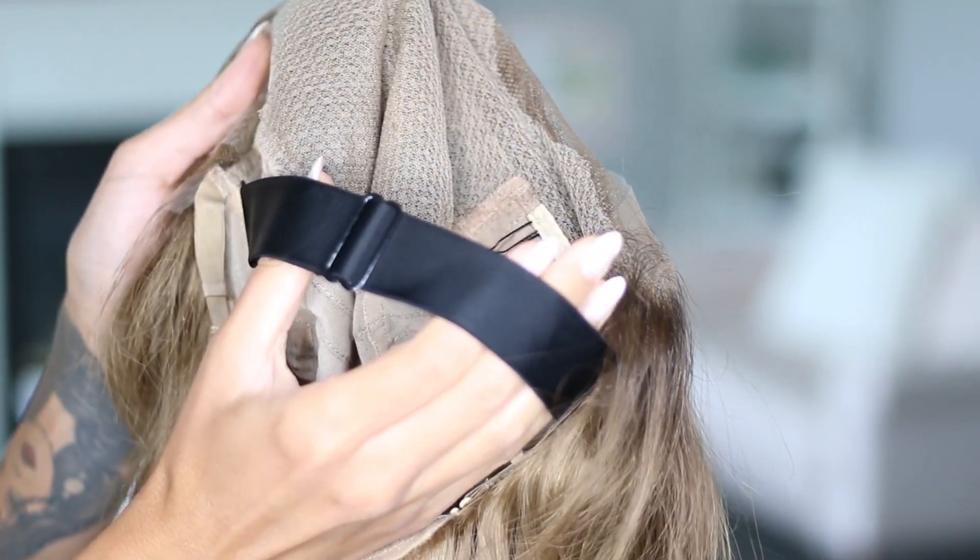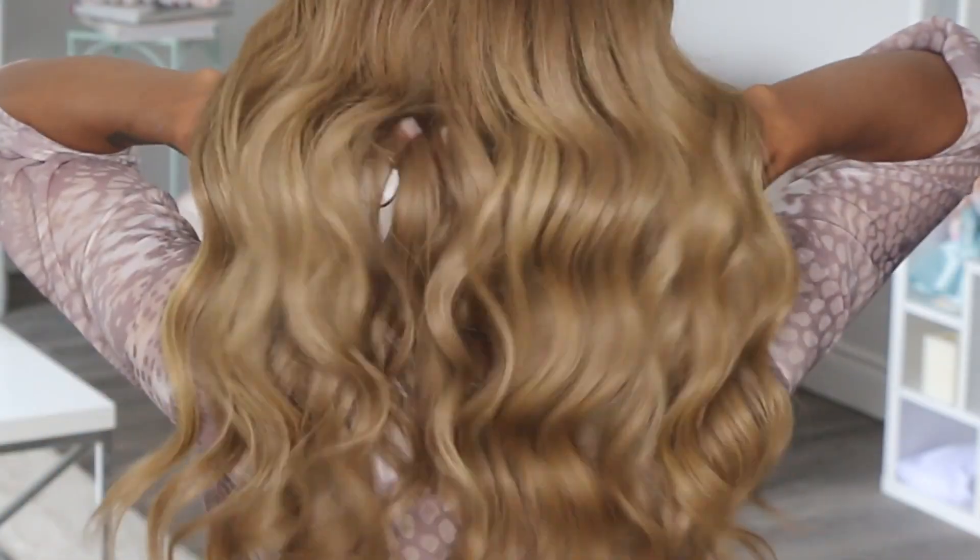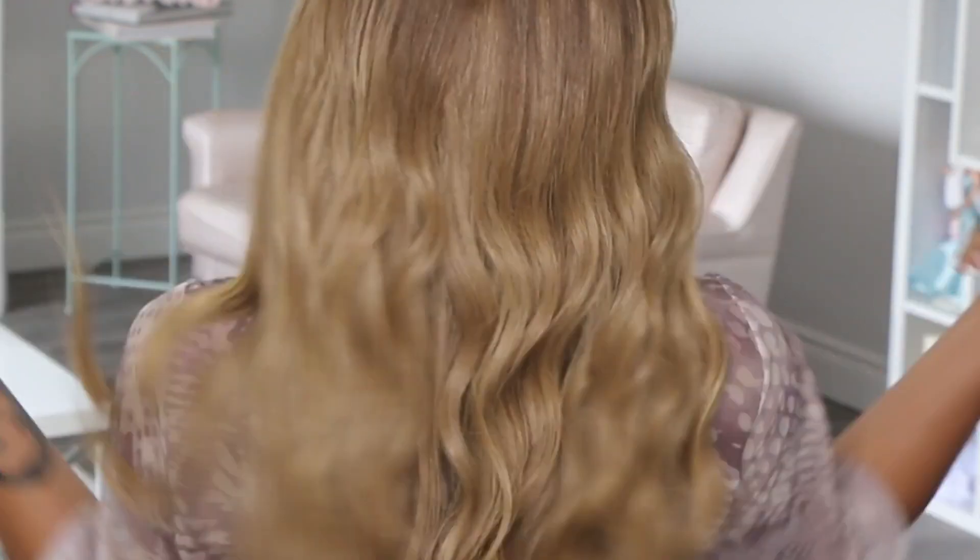And as if it couldn't get better than that, there's also a pre-made fake scalp, which makes it look even more realistic. Overall, the knots are already bleached for you, the hairline's already plucked for you, and the lace quality is amazing. 10 out of 10, this wig rocks.